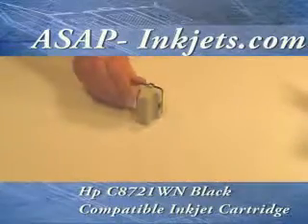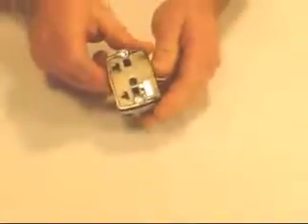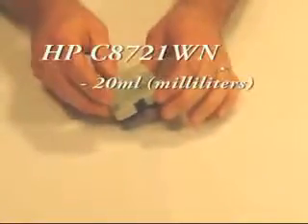We're taking a look at the HP C8721WN. This cartridge is also known as an HP 02 series black cartridge. This is a compatible cartridge that you're looking at here. It doesn't have a print head built into it, but it does have a microchip. This compatible cartridge contains 20 milliliters of ink.